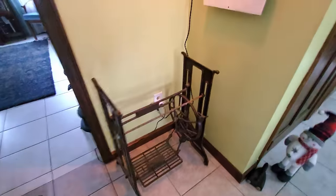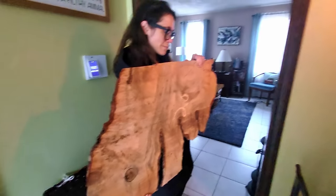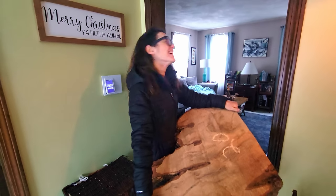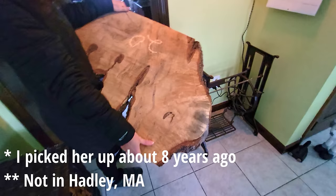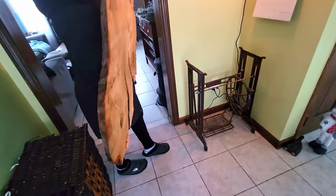We have this old sewing machine base that we were looking at for a corner table, and then I picked up this slab — a slab in Hadley, Massachusetts earlier this year at a slab sale for $20. But this might actually work for an awesome corner table.